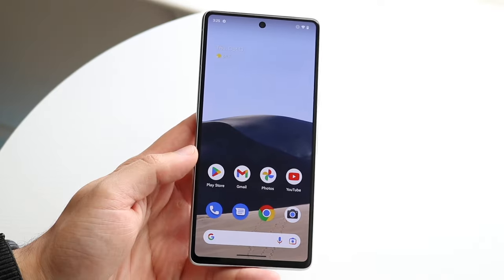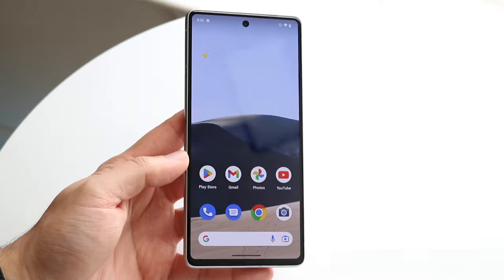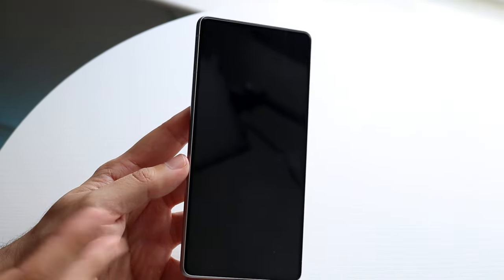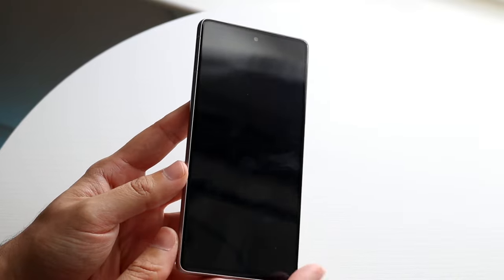I've already gone through the initial setup, but it's a very basic process nowadays — you just type in your Gmail account and you're pretty much good to go. On the front, you have a 6.3-inch AMOLED display. It's a 90Hz panel, it's 1080p, and it is a very, very good-looking panel for the price tag at $599. This is not a curved panel, so it's a flat display, which looks really good.